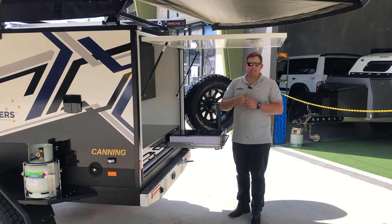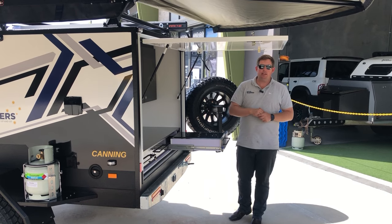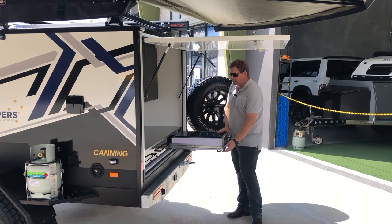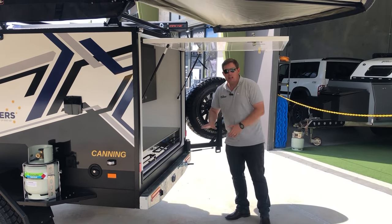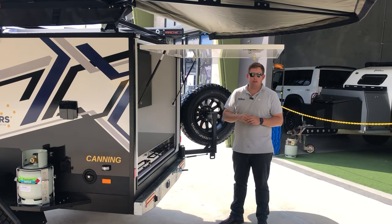What this means is it doesn't matter what the weather conditions are — those steaks are still going to cook up nice and quick, or you can boil the kettle. It's really clean lines and there's no residual heat, so when you're done you can just pack it away. It's all hardwired, so it's a simple switch: turn it on, turn your inverter on, and you're good to go.